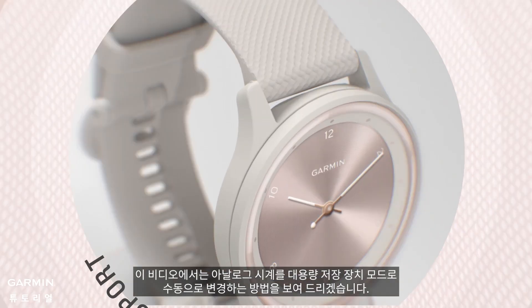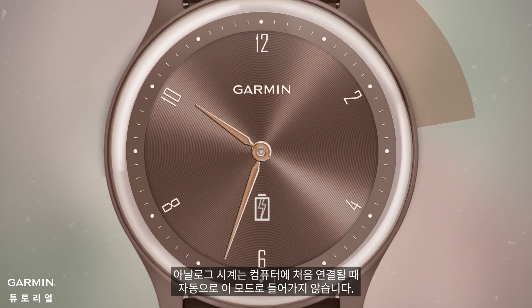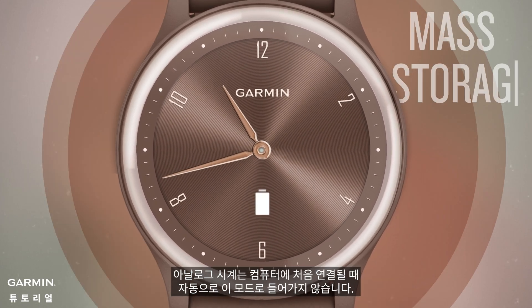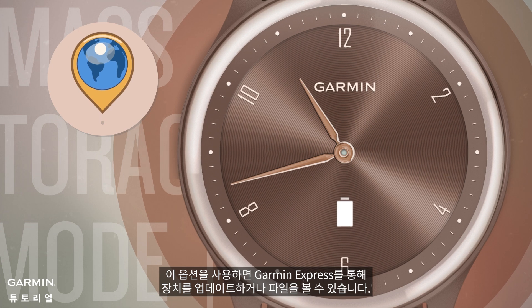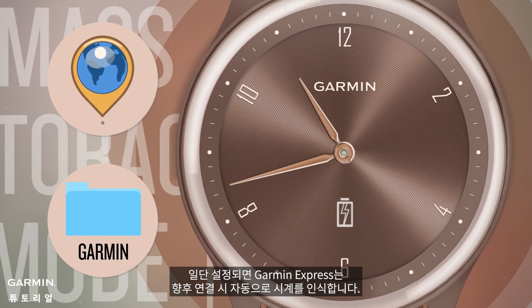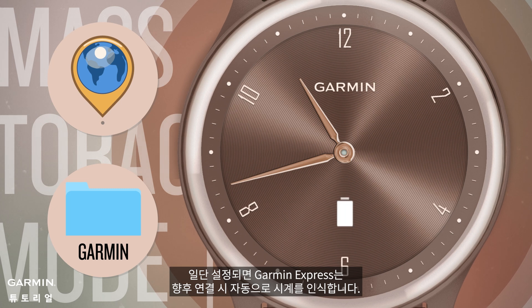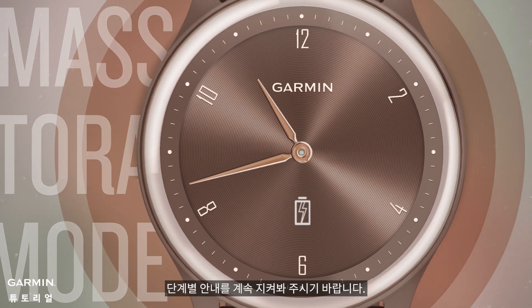In this video, we'll show you how to change your analog watch to mass storage mode manually. Analog watches don't automatically enter this mode when first connected to a computer. This option lets you update your device via Garmin Express or view files. Once set up, Garmin Express will recognize your watch automatically on future connections. Stay tuned as we guide you through the steps.